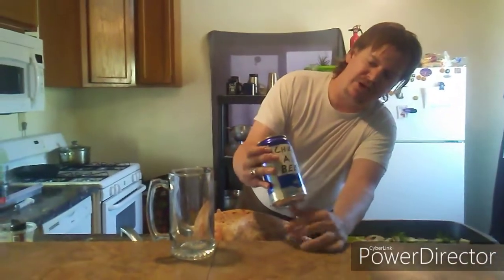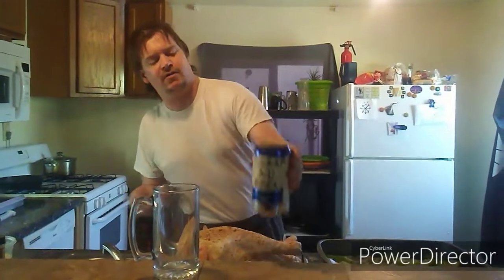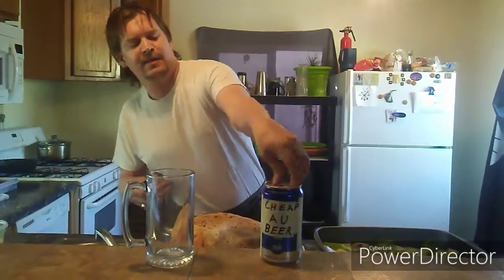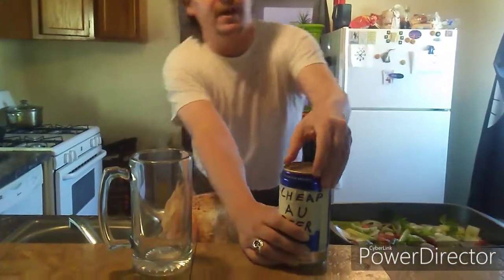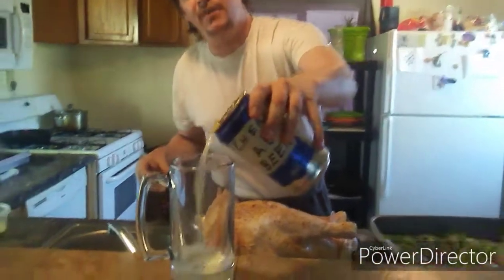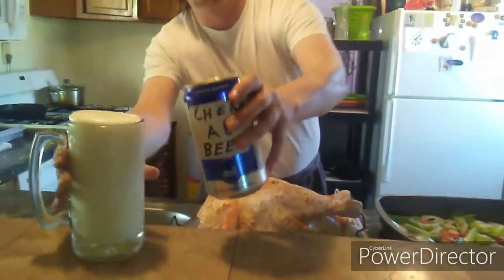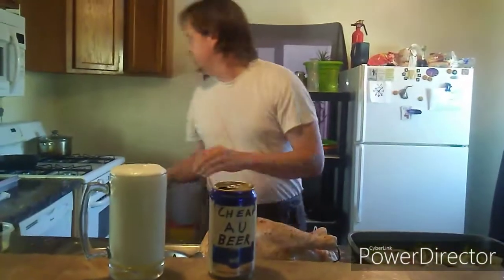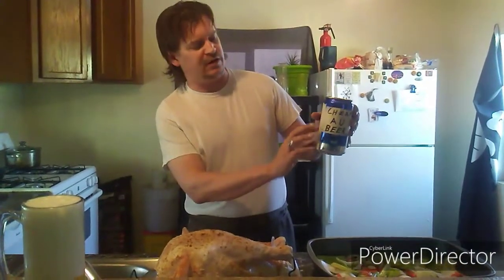Next we have the key ingredient — a big old can of cheap Australian beer. There's only one type of Australian beer that comes in the can like this, and this is the one you're going to want — a nice big one for the turkey. Since those Aussies aren't paying me to advertise, you'll have to figure it out at the liquor store or wherever you get your beer. Crack it open and you're going to want to dump a lot of this beer out.